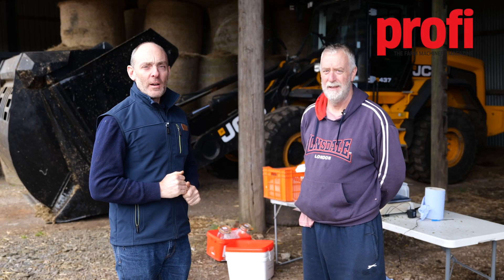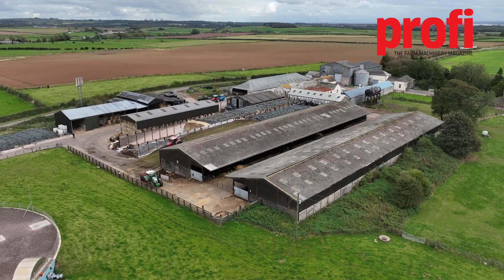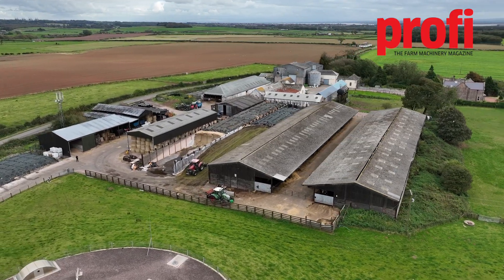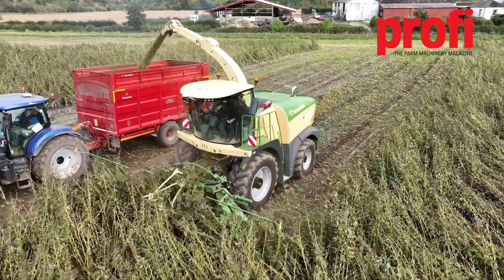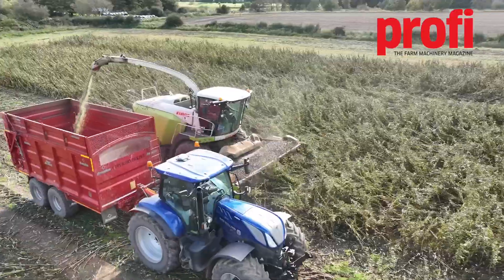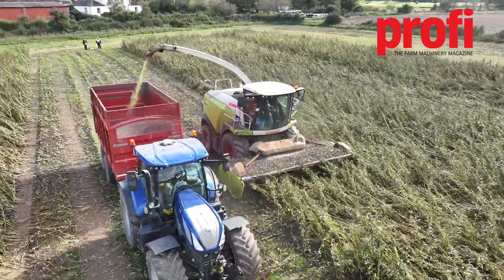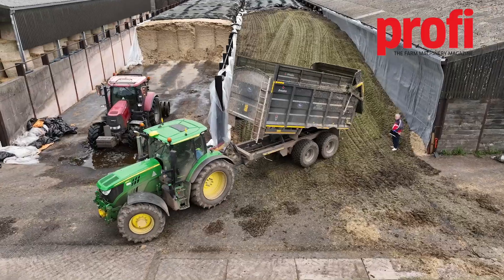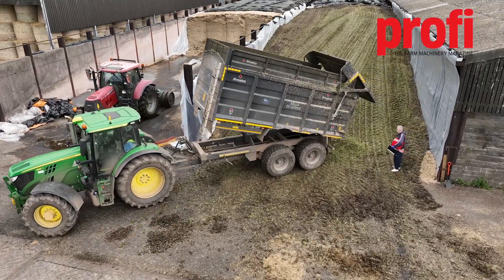Hi, I'm Nick from Prophy and I'm here with Dr Dave Davis on farm in Dumfries today, where we have been harvesting some whole crop beans for a trial looking at how good they are at replacing soya in the ration as a protein source. Dave's going to tell us a little bit about what we've done today and what the outcome hopefully will be.